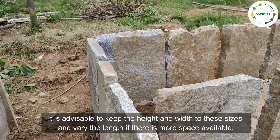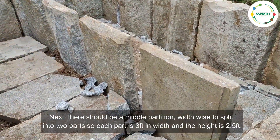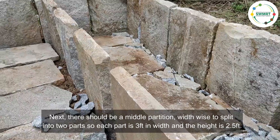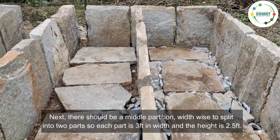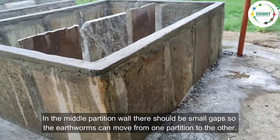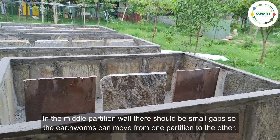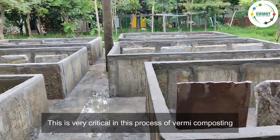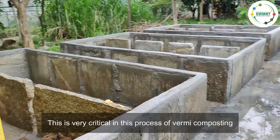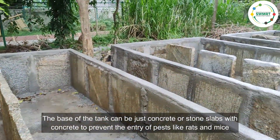It is advisable to keep the height and width to these sizes and vary the length if there is more space available. Next, there should be a middle partition width-wise to split the tank into two parts, so each part is three feet in width and two and a half feet in height. In the middle partition wall there should be small gaps so the earthworms can move from one partition to the other. This is very critical in the vermicomposting process.